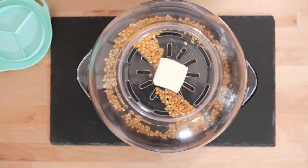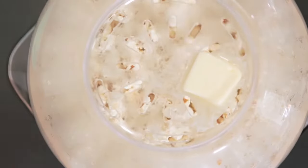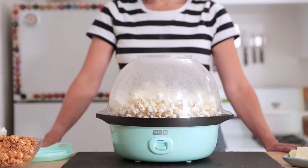The automated stirring bar ensures kernels are popped to perfection, and the heating vents on the top of the bowl double as a melting tray that adds in butter as you cook, ensuring every bite is buttery and delicious.